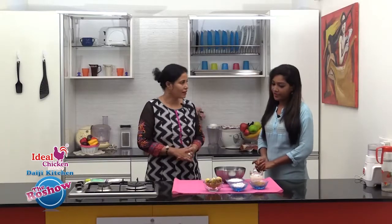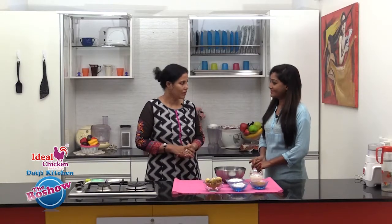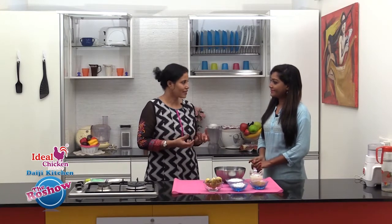A recipe from Kerala, it is called uniappam. We can say mini cakes prepared with banana and rice flour. We have an instant version of uniappam today.